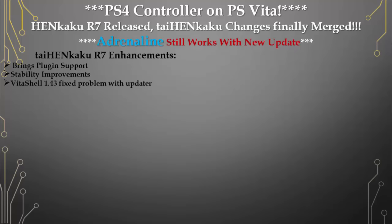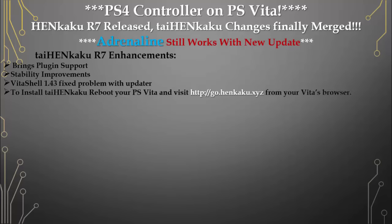For the Vita Shell — to install HENkaku, reboot your PlayStation Vita and visit http://go.henkaku.xyz from the Vita browser. Just wait a few moments, we'll go ahead and do that.